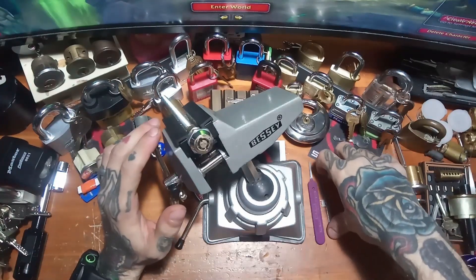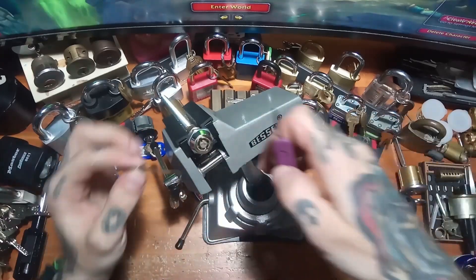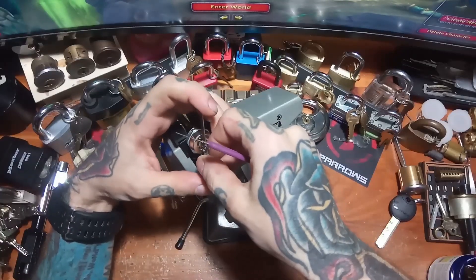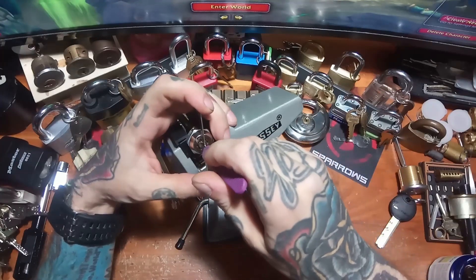I'm going to be using the Goat Wrench from Sparrow's with this Broken Petersons. I'm going to be tensioning counterclockwise and picking counterclockwise as well. So up at the top here, we're going to start with Pin 1.